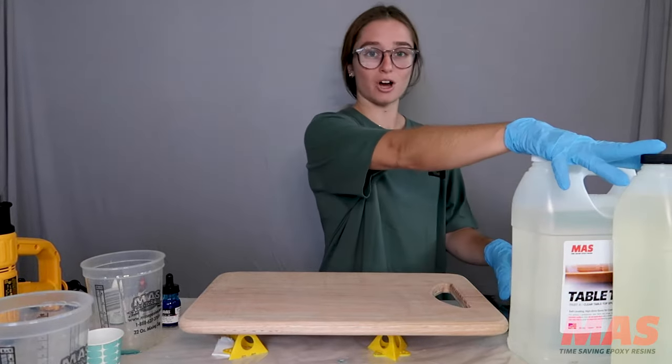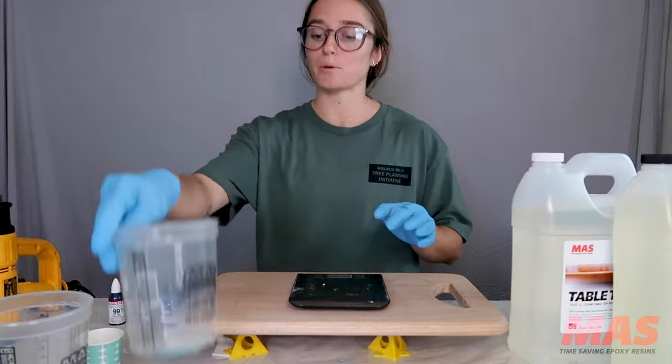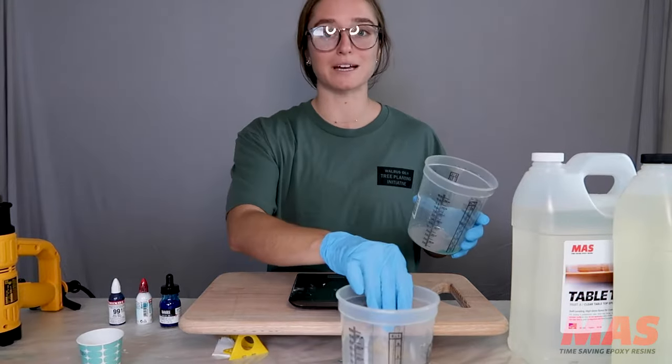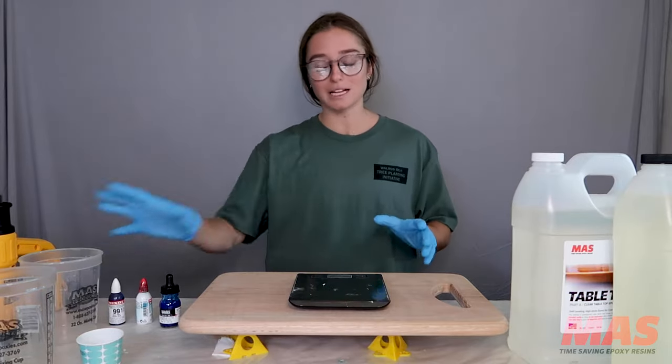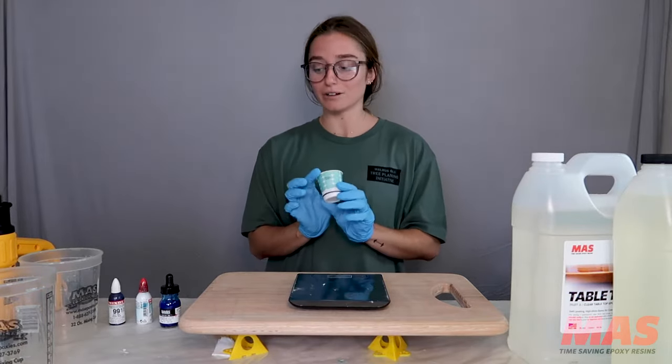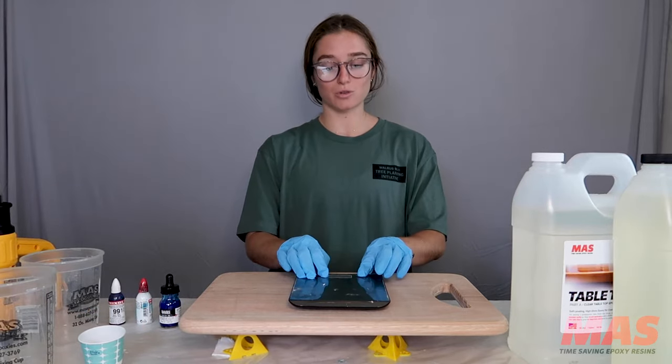I have my resin over here — Moss Tabletop today — and I have cups to pour into. I like to reuse my cups, so sometimes they might seem a little bit dirty, but that's okay. I have a little cup to pour my white in, and I have a scale right here to weigh my resin.